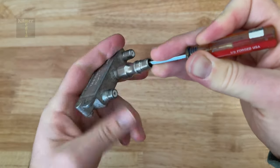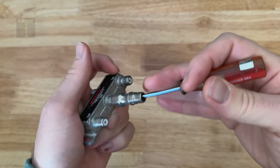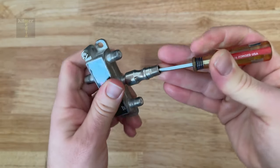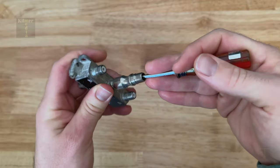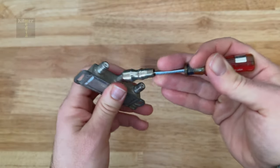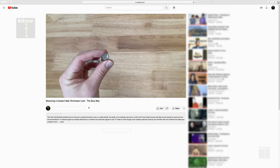It'll take quite a few turns but you'll get there. And there it is — another task successfully done.